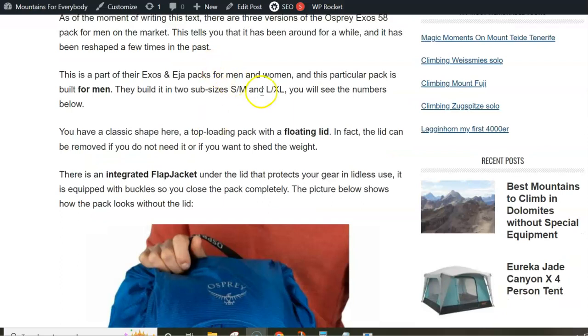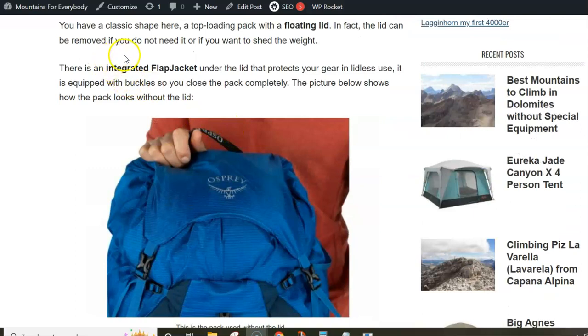The pack is built in two sizes — you will see the numbers below — and it has a floating lid. The lid is also removable, so when you remove it you have an integrated flap jacket, and this is how it looks with the flap jacket.